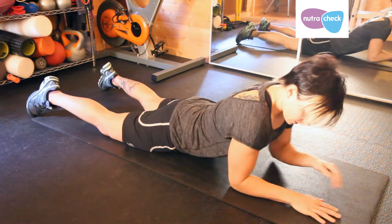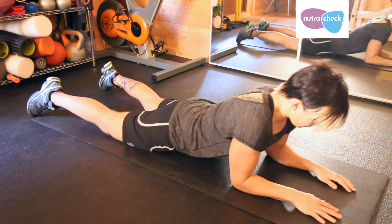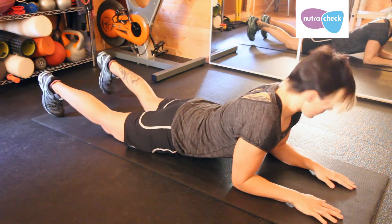To start with, set yourself up so your elbows are underneath your shoulders and your toes are tucked underneath.